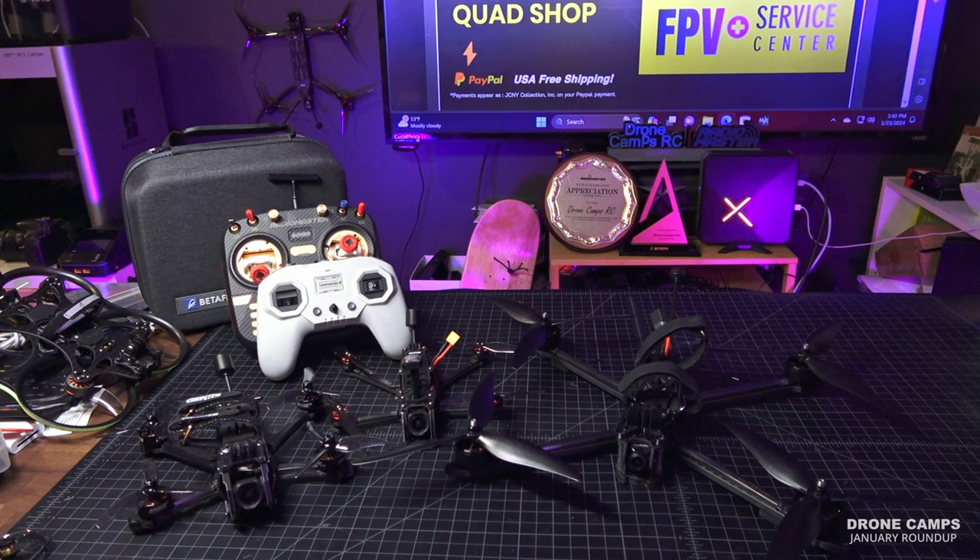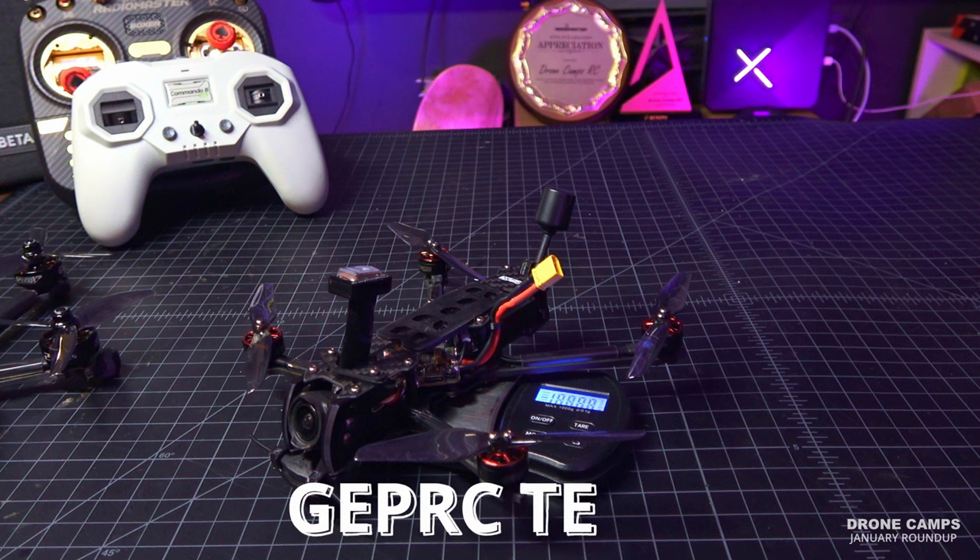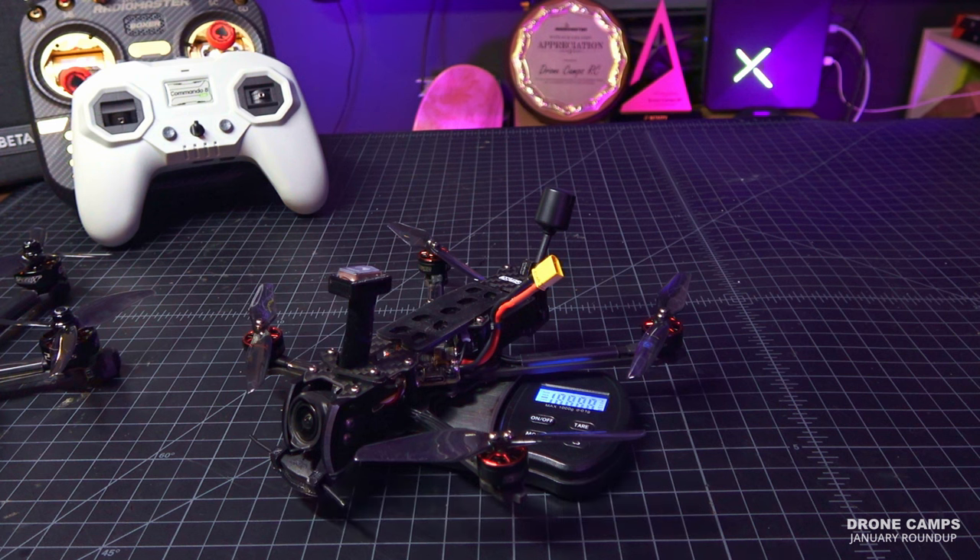It looks like GapRC has given Darwin FPV some competition, and I'd like to see that. Another one that impressed people this month is the GapRC Turn. The Turn is one of those quads that is under 250 grams but is supposed to be a range-flying type of quad. With a Li-Ion on top you can fly a 4S 3,000 milliamp Li-Ion. I have a couple of nav packs from Lumineer that I've been using, but they make a smaller one for this size quad.